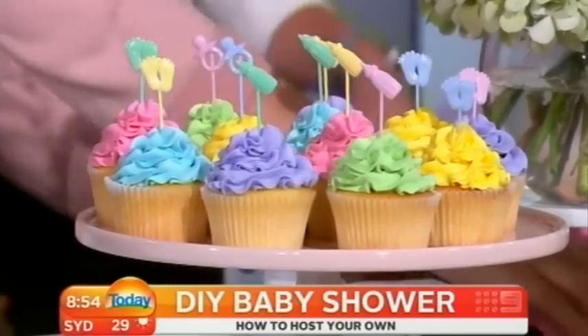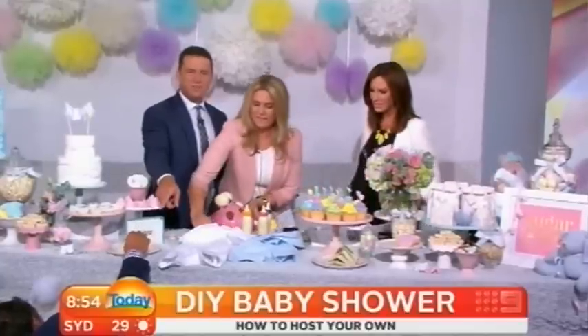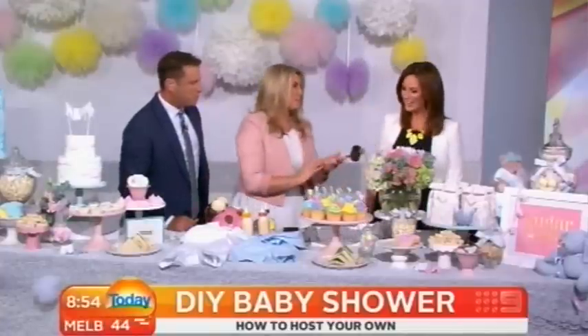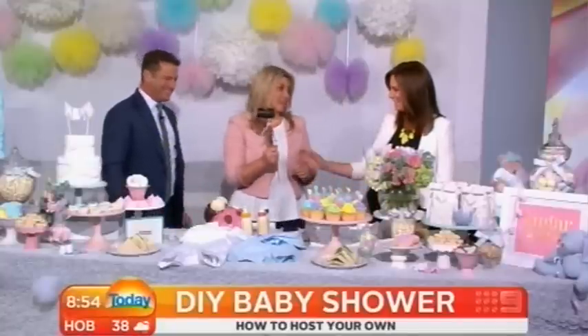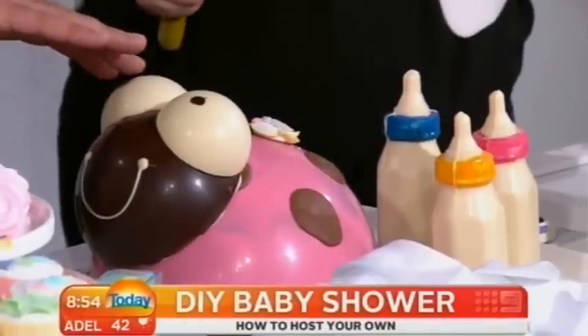We need to look at the smash cake because we're running out of time. This is very important — it's Dicky Knee! Hormones have been running wild for you for a couple of months now, so it's time to unleash. Working with Carl for the last week really has... and you can take it out on this cake! So grab the mallet — this is actually called a smash cake.